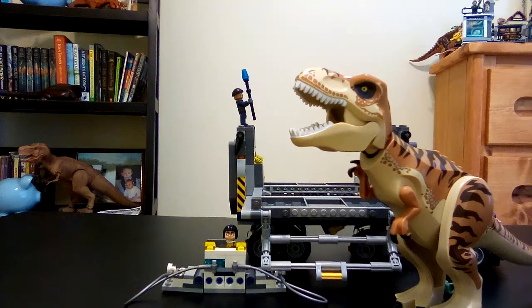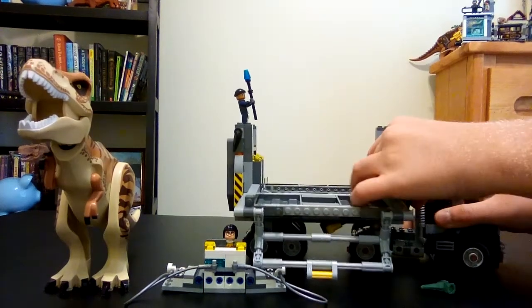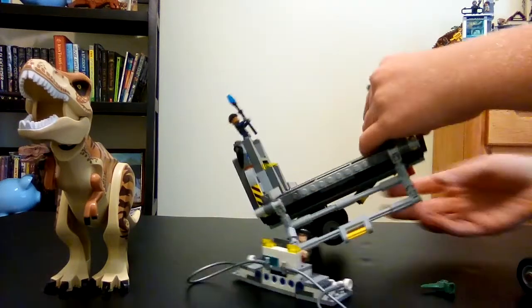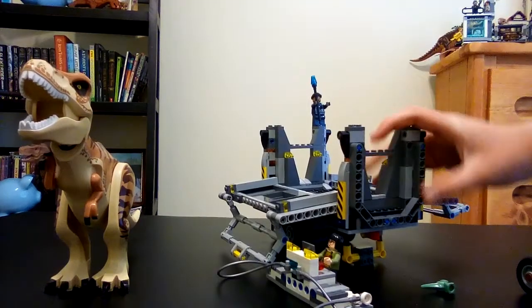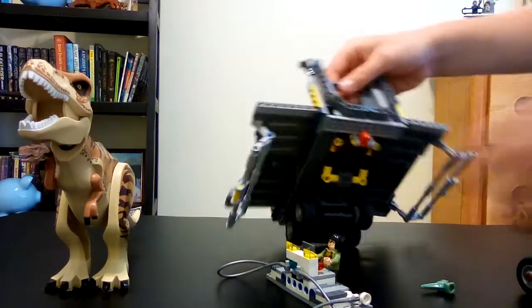I'm gonna give it a 10 out of 10 because it was low-priced and it's a really nice set — tons of stuff you can do with it. You can also take the front of the truck off and have it drive away, and you see all these Technic pieces on the bottom. Check this out — it stands by itself! That's so cool. Then you can push it back down and hook it back on.